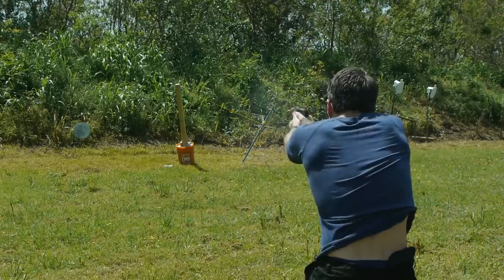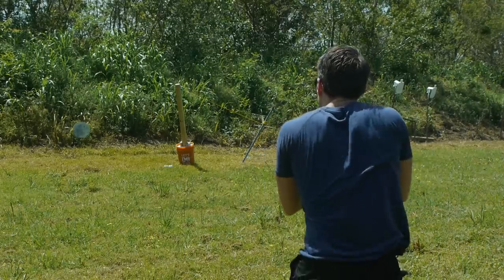Before we move on, I want to say: numbers two through five I don't really like a lot. If I'm carrying in shorts, 95% of the time I'm using the belly band. I might use one of these other ways if I absolutely have to, but I'm going to present them to you anyway.